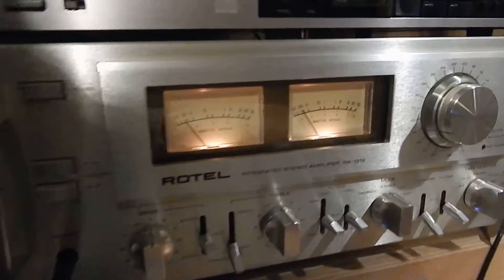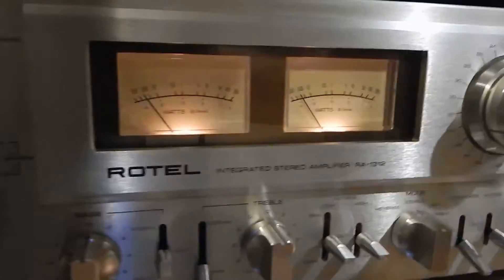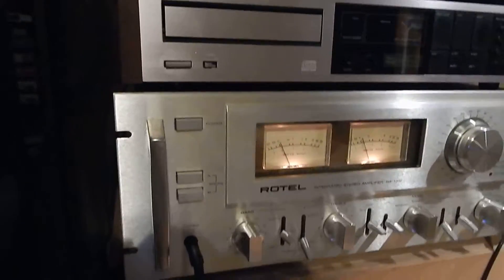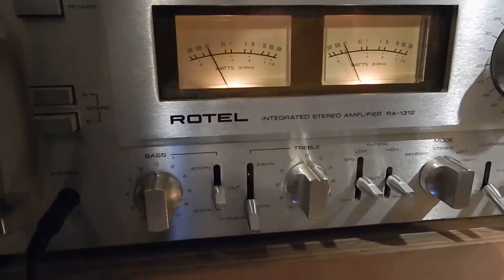The case is in real nice shape. I'm going to go down the mirror so you can see it, then turn it up a bit and listen to it. Any questions, please email. Thanks for watching my video.